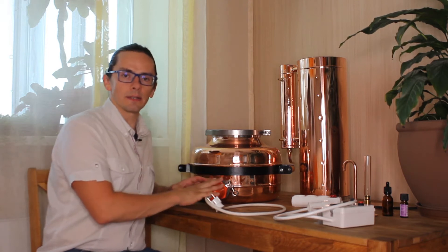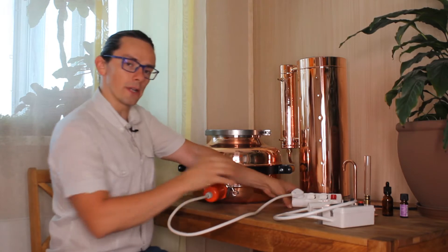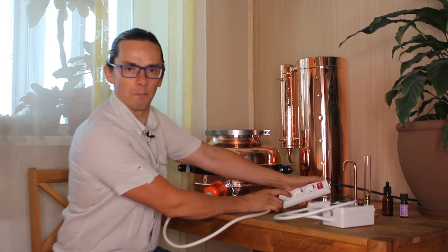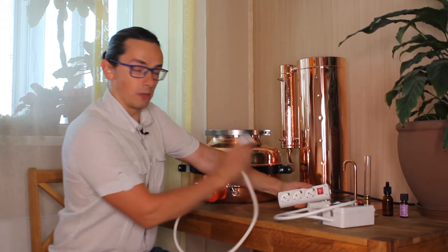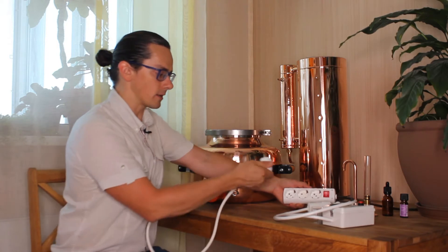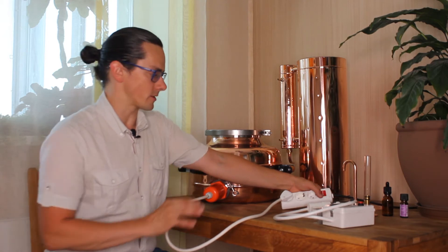Now you have the heating element installed. The first option to use it is to plug it directly into your network. What I should mention is that I would recommend you to use a connector with a button which switches on and switches off. If you plug it directly into the electricity network you will have a lot of sparks while plugging, which you wouldn't like. When you plug it in with the button you just press it on and there will be no sparks. So it's much safer.